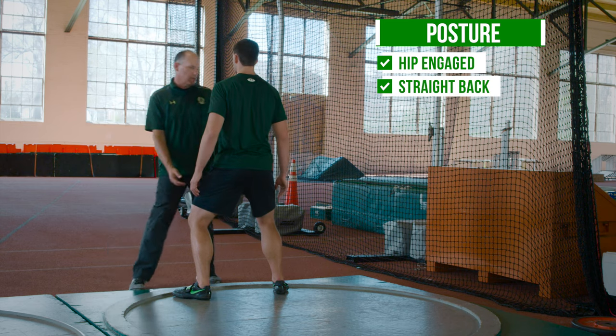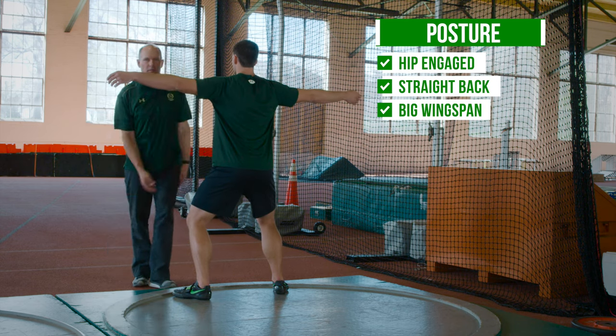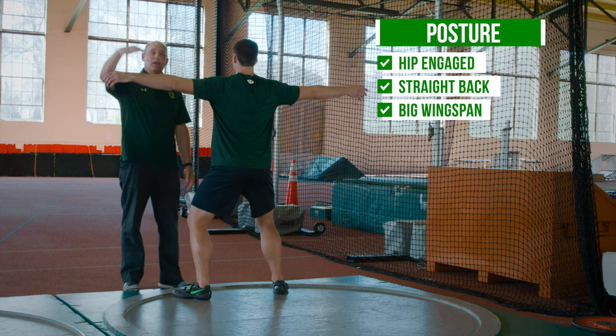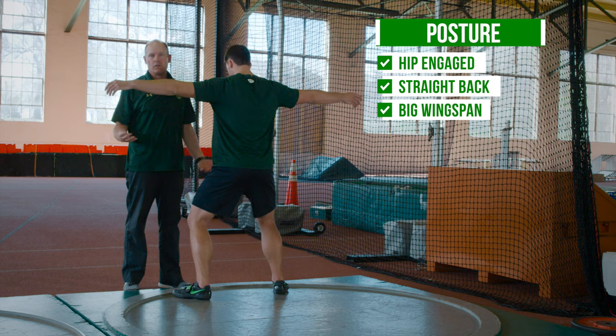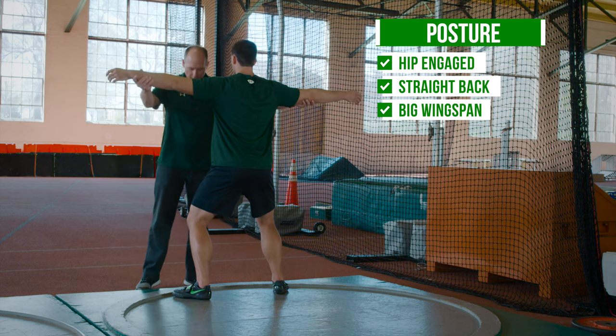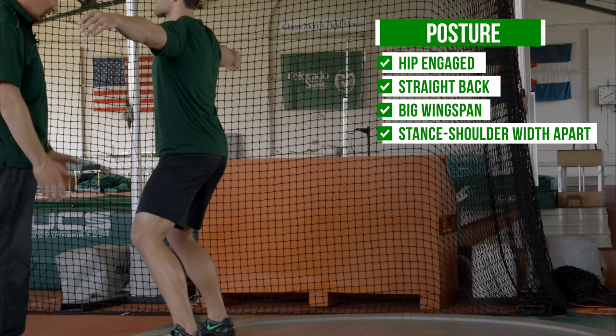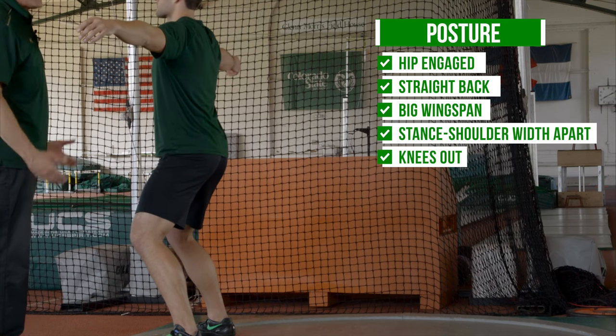We want a big wingspan — maximum radius. We don't want droopy arms. The arms should not be higher than the shoulder or lower than the shoulder, because either way we lose radius. His stance is shoulder-width apart, knees out, so he's in a good athletic position.